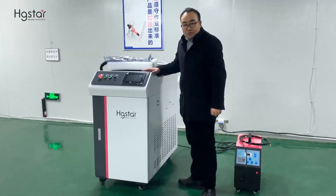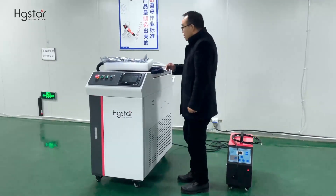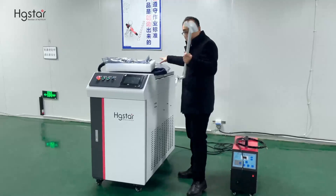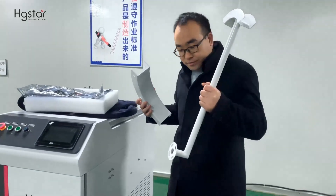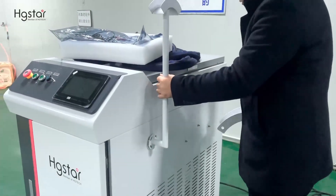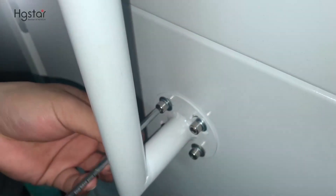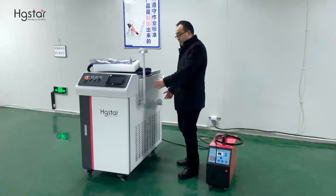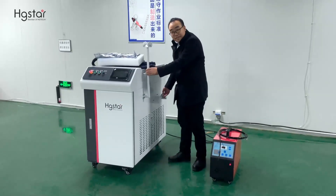After the machine arrived at the working stage, now we will start installation. First, we need to install these two supports — this one here and this one here. Now, these two supports are fixed.